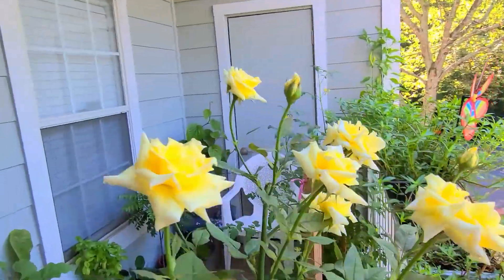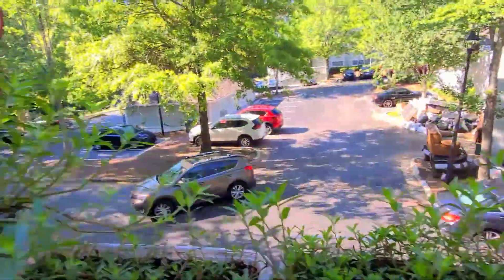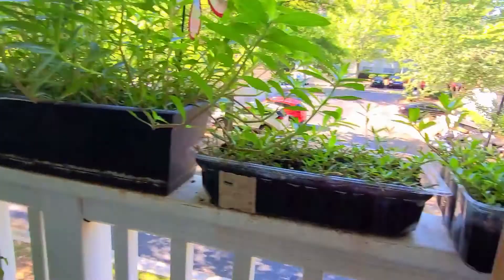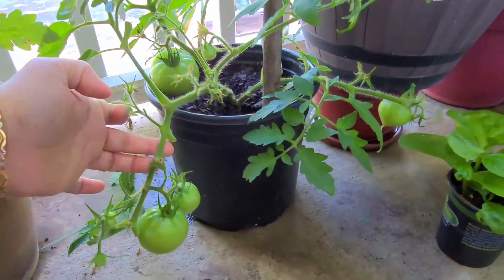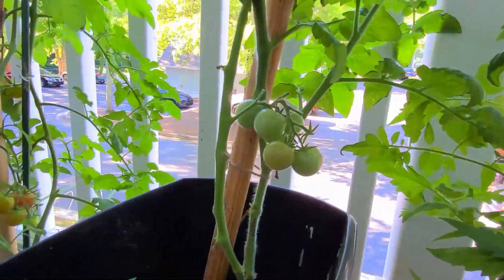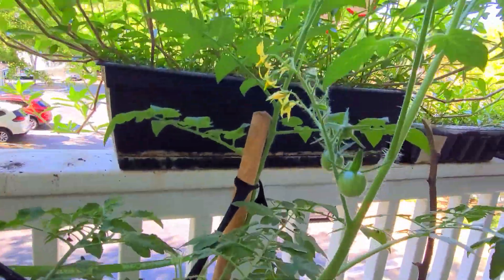This is my beautiful little balcony garden. If you are new to my channel, all the plants here are mostly edible vegetables — tomatoes, peppers, and green leafy vegetables. You can see I have Malabar spinach, cherry tomatoes, different kinds of tomatoes, and a lot of peppers. The only fruit plant here is a strawberry plant.